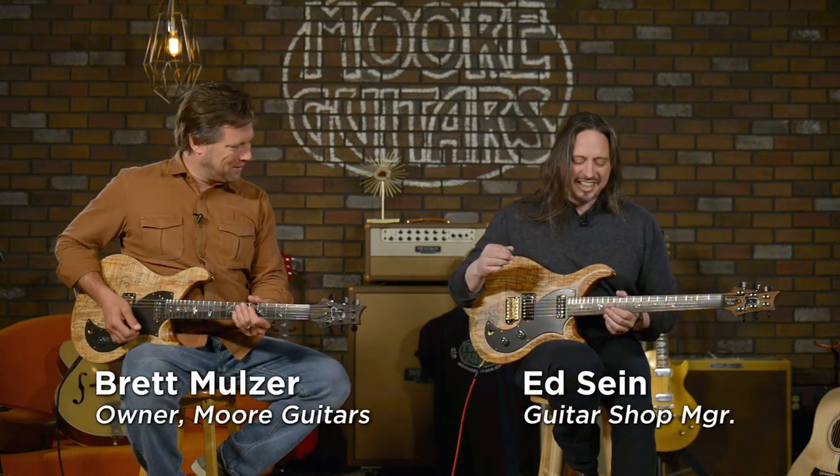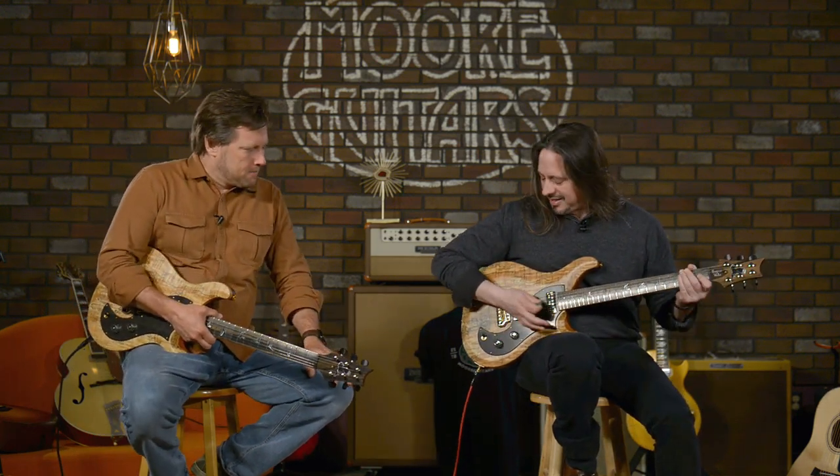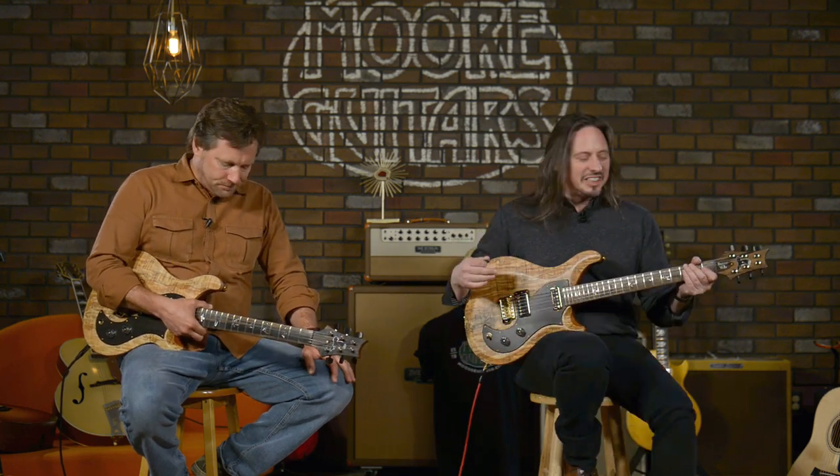Man, that guitar is super. It is a super Vela. So these are private stocks. They are indeed. And we are here at moreguitars.com, and I am wound up.